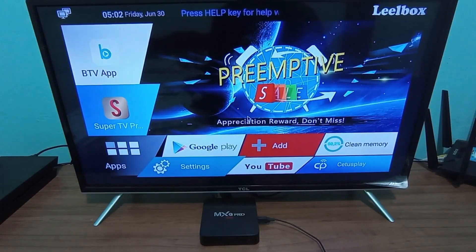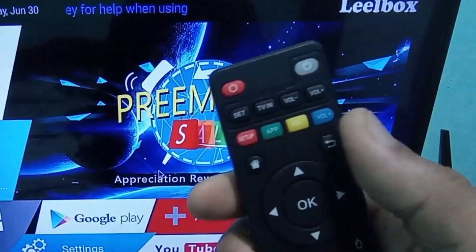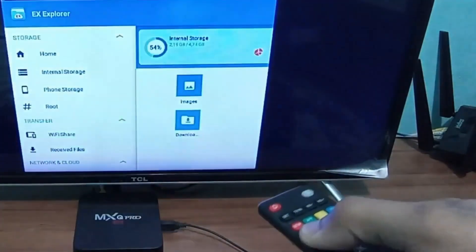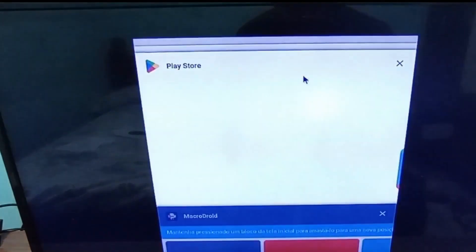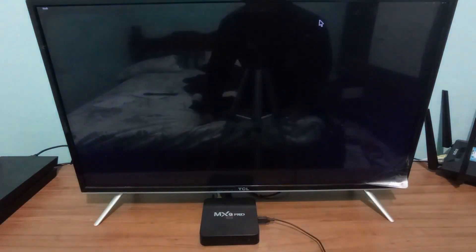First of all, on your TV box remote there's this button that looks like a little house. You're going to press and hold it. This will bring up all the app windows that are using up memory on your TV box. As you can see on mine, there are several apps open, and with these apps open they're going to use up your TV box's memory and it will keep freezing, so you won't be able to use it properly. You can click on 'Clear All' or just close the windows one by one. I'm going to click on 'Clear All' and it will clean up all those windows running in the background.